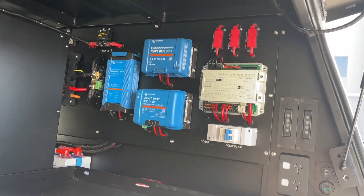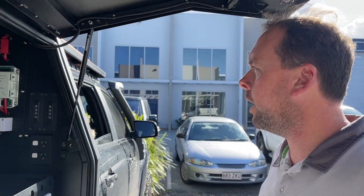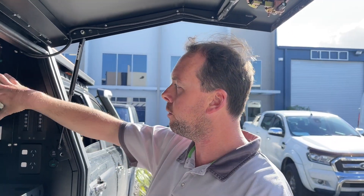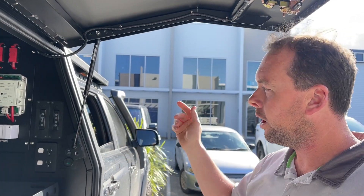Pretty impressive, Mark. If you were to do it all again, any changes? No, not really. It took me a long time to work out the layout — where I wanted everything to go — and that was the hardest part. Once I had it laid out, it wasn't that hard to do. I'm actually happy with where it's all laid out now.